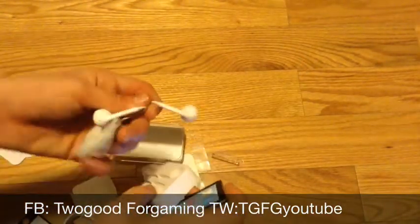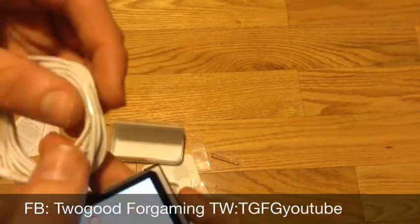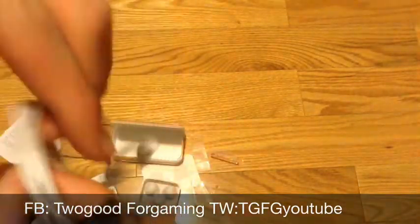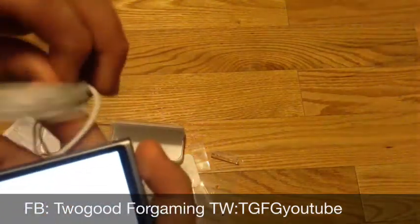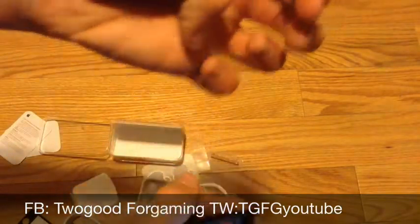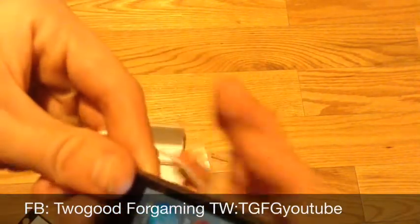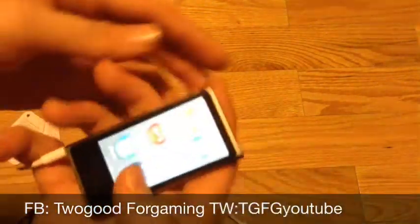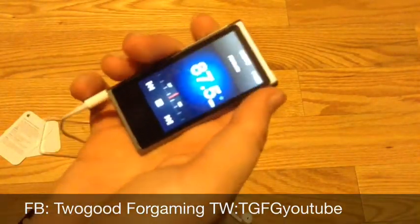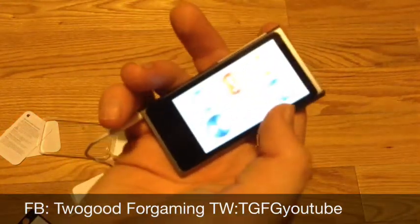If I go on the Radio it says 'swipe right to go back' because obviously there are no headphones plugged in. But if I plug in the headphones, it should bring up the radio. Let's plug these headphones in — there we go. Now you can see there's radio; headphones have to be in for the radio to work.